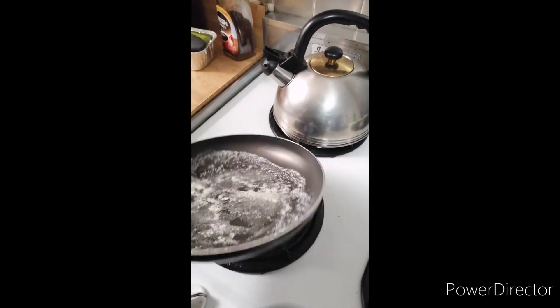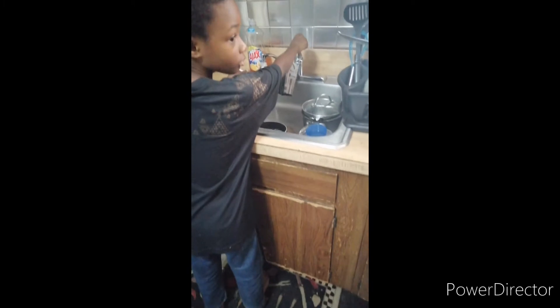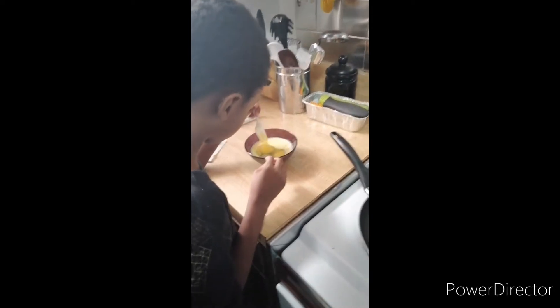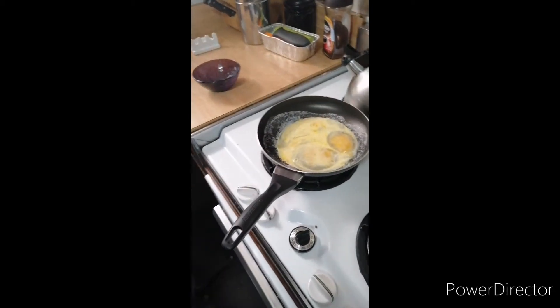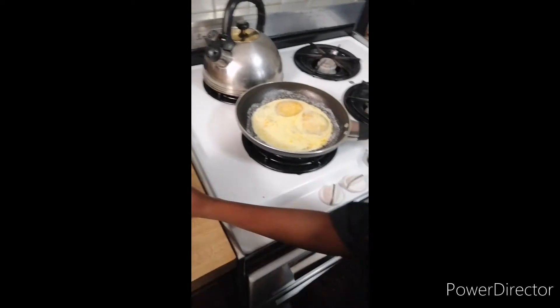Am I putting the fork away? You're recording it? I'll get the butter. That goes in the sink. I know that. I'll get you a little bit of salt and pepper.